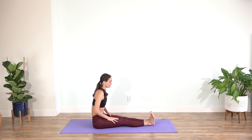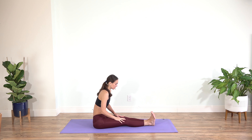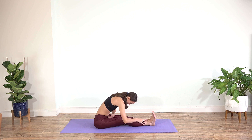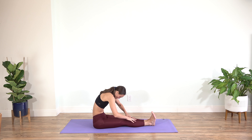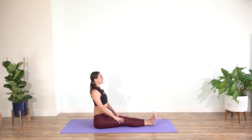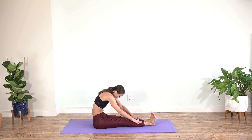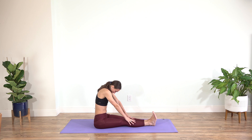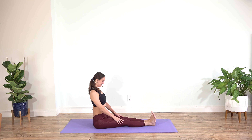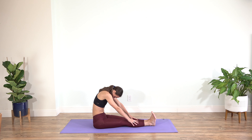Extend your left leg and begin gliding your palms down your legs as you send your vertebrae to the back of the room and your face towards the knees. Instead of hinging in your hips, you're sending your spine back as if you're falling over a ball — reaching your palms towards the ankles. Then slowly begin rising up, taking your vertebrae one on top of the other. Exhale, rolling down — reach the fingers towards the ankles — and then slowly up. Inhale, lift; exhale, round. Inhale, lift; exhale, round.